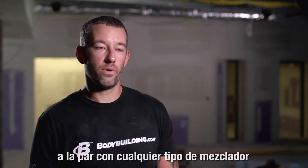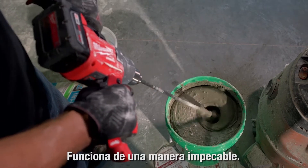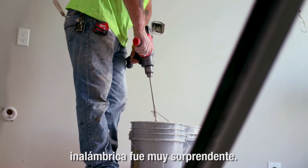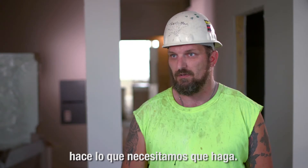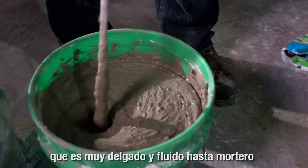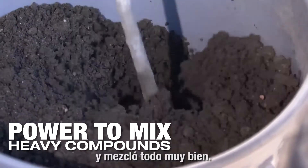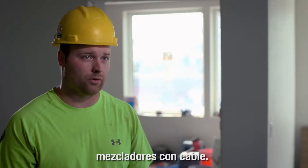The Milwaukee Bud Mixer performed right on par with any type of corded mixer I've used. It performs flawlessly. To have the torque on a cordless unit was very surprising — it doesn't dog down, it doesn't hesitate. It gets through what we need it to do. I've mixed everything from a self-leveler, which is very thin and flowing, all the way up to floor mud, which is a very dry consistency, and it mixed everything great. There was no question that it stood up to the corded mixers.